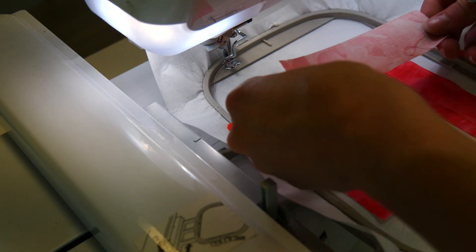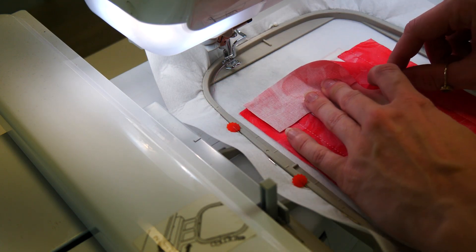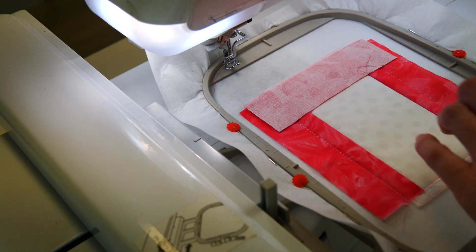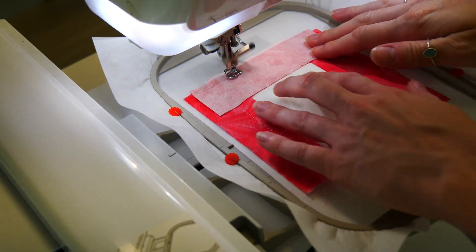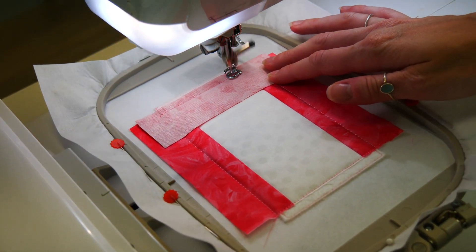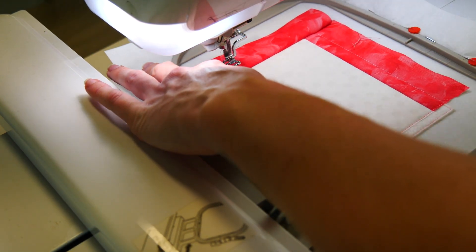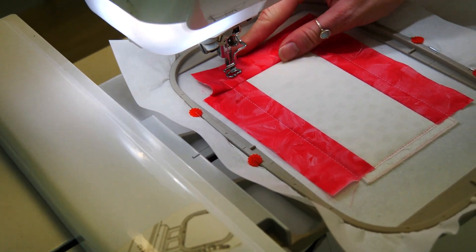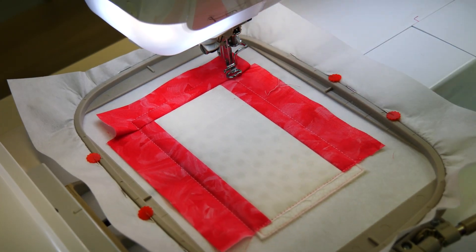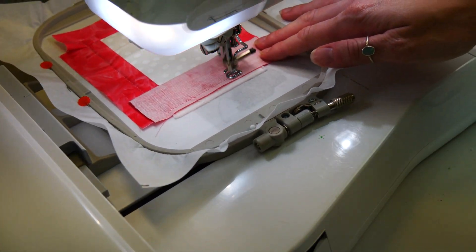Using the top stitching line on fabric A as a placement line, place fabric C on top of the hoop wrong side up with a quarter inch crossing over the placement line and the excess pointing towards the bottom side of the hoop, and stitch down. Fold over, hold taut and stitch down. Then repeat the same process for the bottom border using another piece of fabric C.